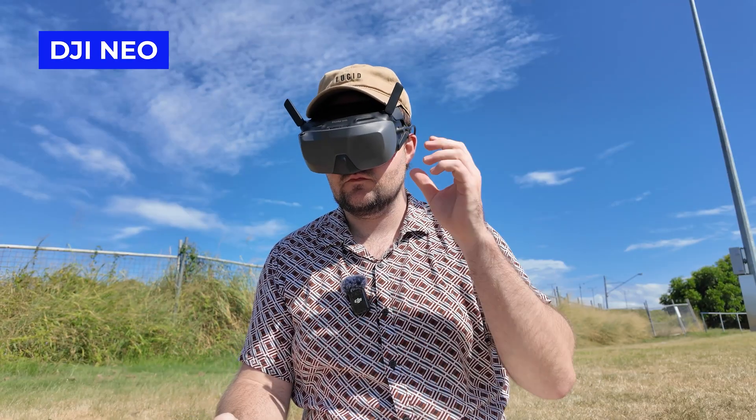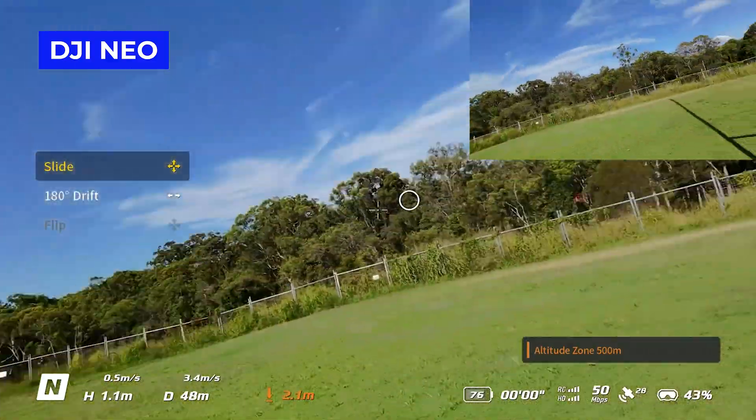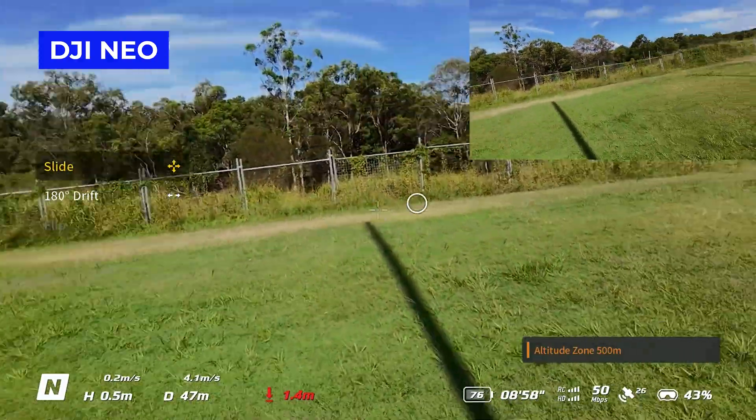Problem number ten is the lack of goggles support. It's called the DJI Flip, there's no option to flip it, no FPV mode, and that also means you can't even use goggles with it. Even limiting it to goggles without the flipping — that's not even an option. You physically just can't connect it up to goggles, which seems like they've missed the mark. I would love to see some goggle support with the DJI Flip.